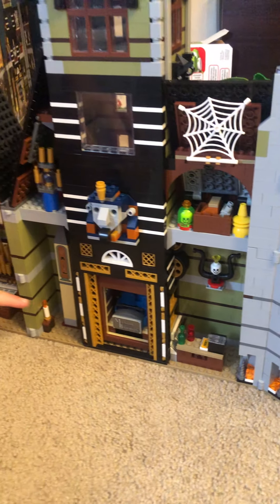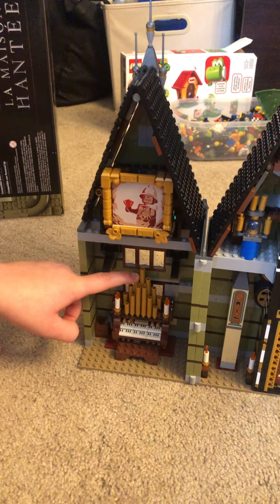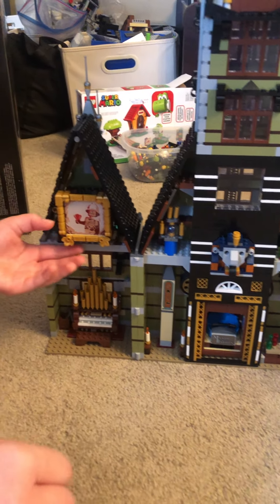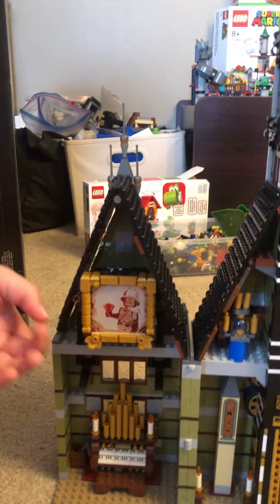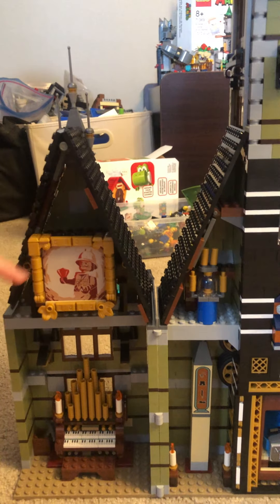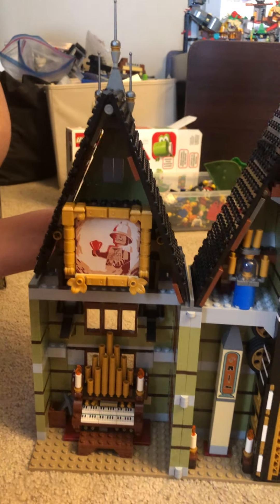One of my favorite parts — the organ. It's humongous! And here are some more candles. We've also got a huge glowing painting — not a lot of gold pieces, so that's pretty cool. And if you press a light in the back, something happens on the other side.